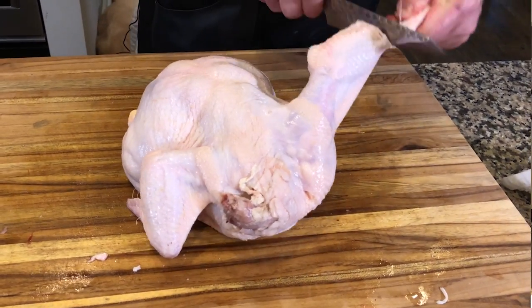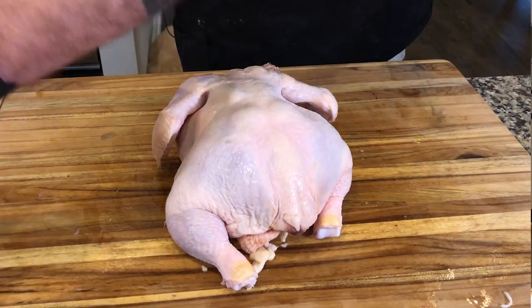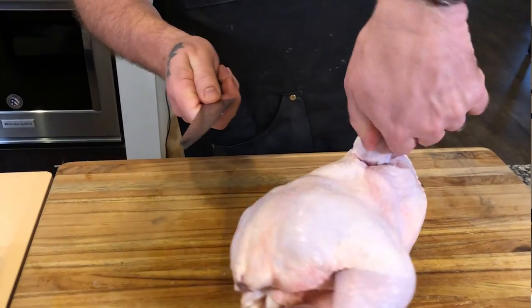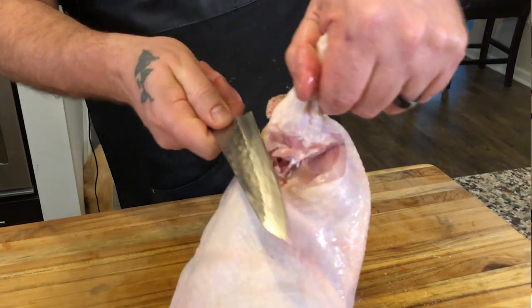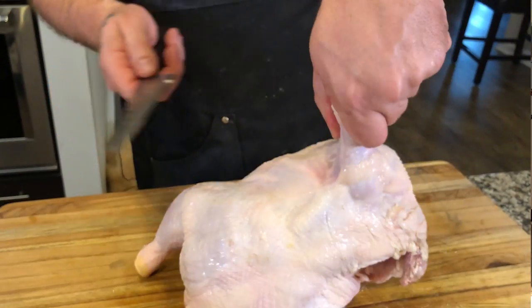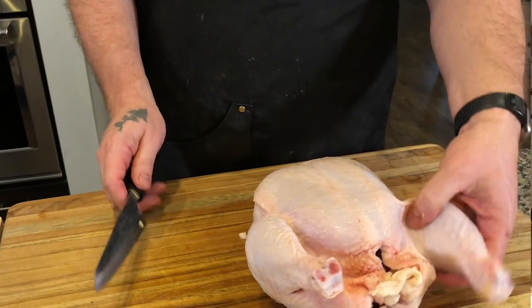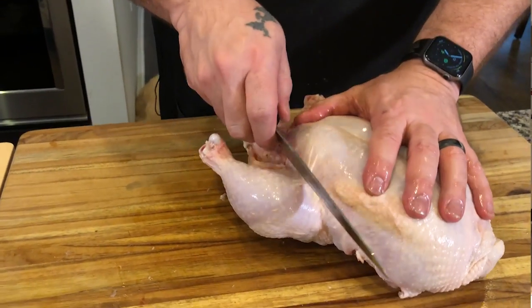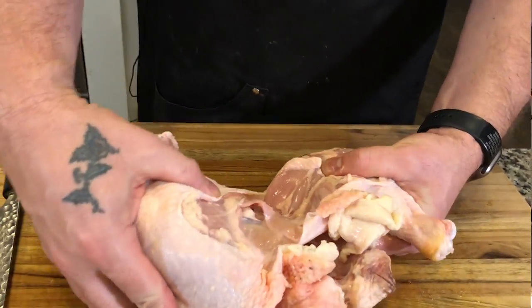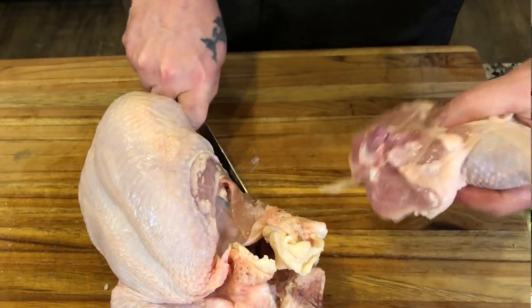Coming in to find the joint — of course I'm warmed up now. Using the sheer weight of the bird, the knife kind of tells you what to do. Getting in underneath it — no problems. We're going to split this up with the other knife. Super sharp knife, able to do everything needed. The flexibility was not needed here — you can literally see the joint pop right out.